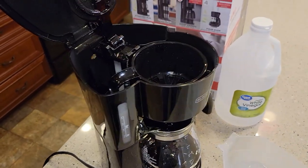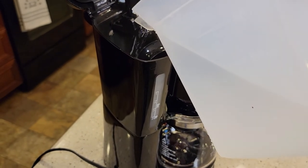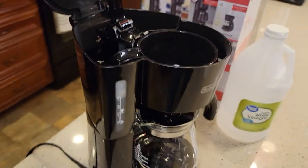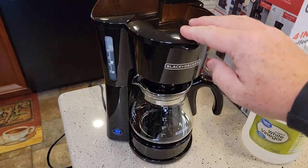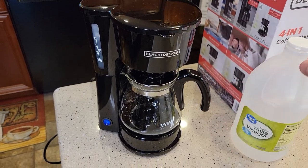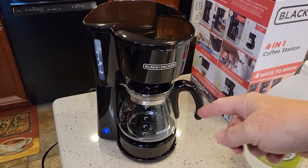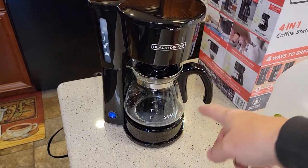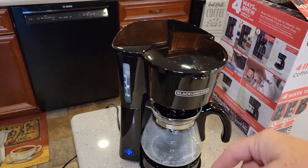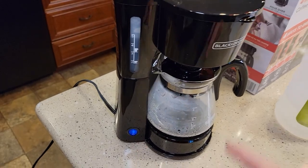We're done with the vinegar. Now fill it up with fresh water to the five-cup mark. Make sure the brew basket is installed, close the lid, and turn it on again. We're going to brew that fresh water through the machine to get rid of that vinegar taste and smell. I like to do three fresh water rinses. When it's done, be careful — that will be hot. Dump it out, put fresh cold water in the back, and brew it again. You may get a little steam coming back at you, so be careful because it is hot in there. Turn it off each time when it's done.